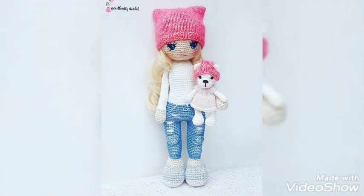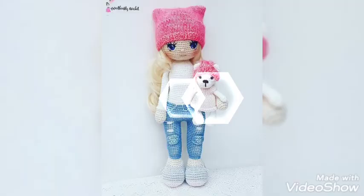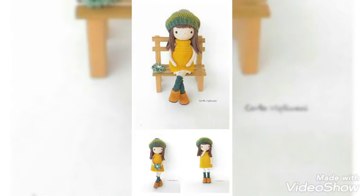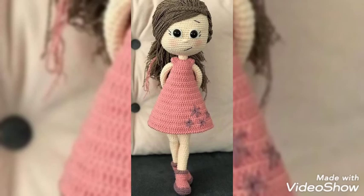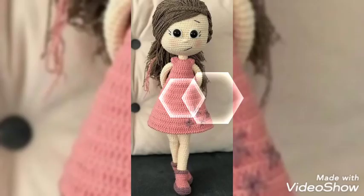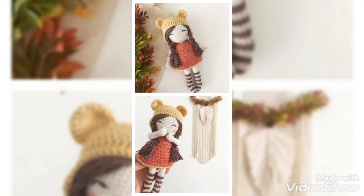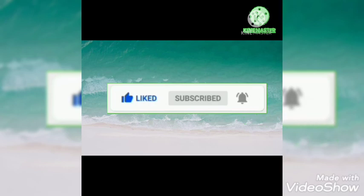If you have any query, do ask us in the comment section. Thank you so much for watching this video — keep supporting us, don't forget to share our video with your loved ones, and don't forget to subscribe to our channel and press the bell icon. It just takes a minute and it means the world to us. Thank you so much.